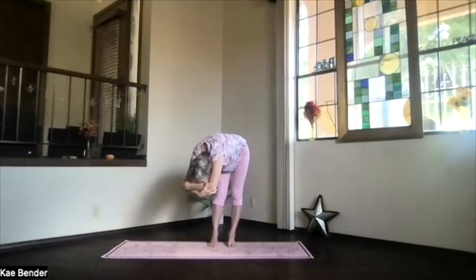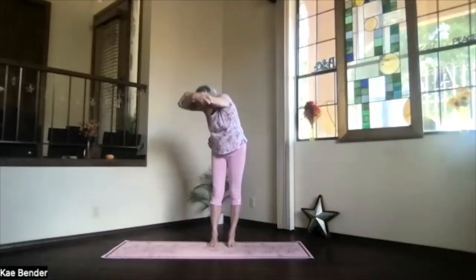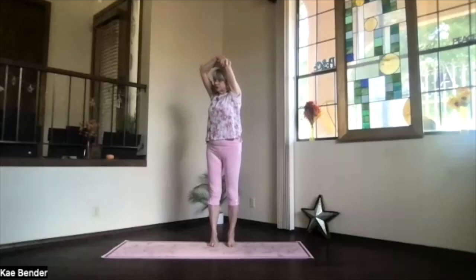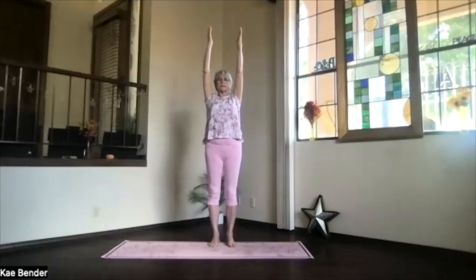Straighten your knees as much as feels okay, and just relax the whole upper body. Then inhale, work your way up, and another back bend. Lifting your heart, upper body only. Take a breath, stretch it out. And then on an inhalation, come upright, exhale around to the center. Arms up, shoulders down. Extended mountain.